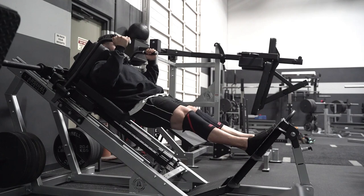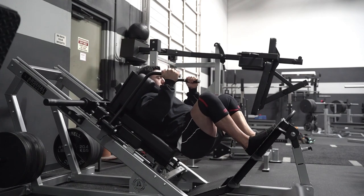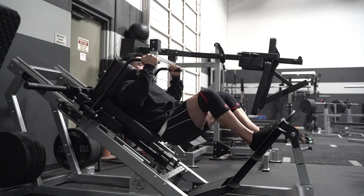From there you wanna brace, unrack, and make sure foot positioning is good. For me, since I have really good mobility, I'm gonna have to go a little bit higher up.